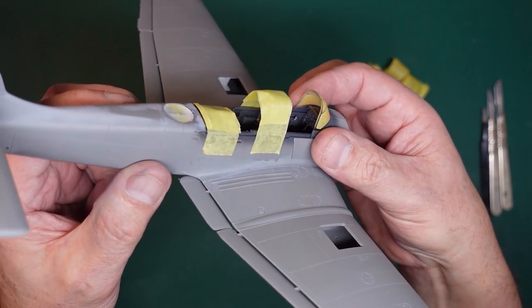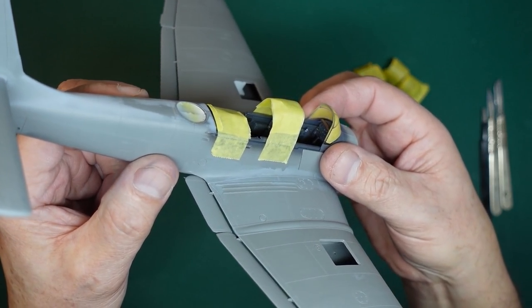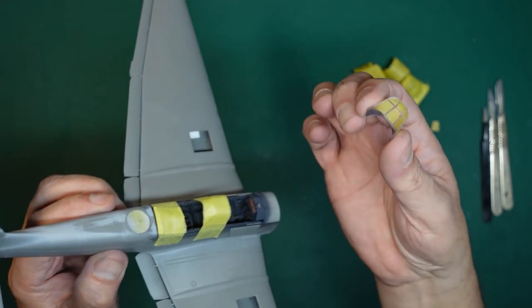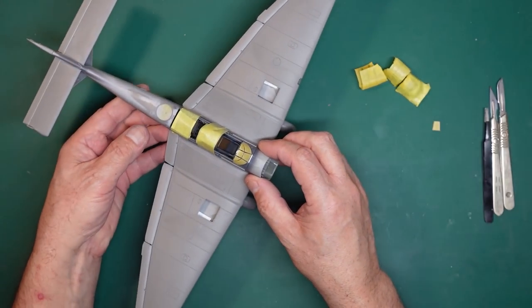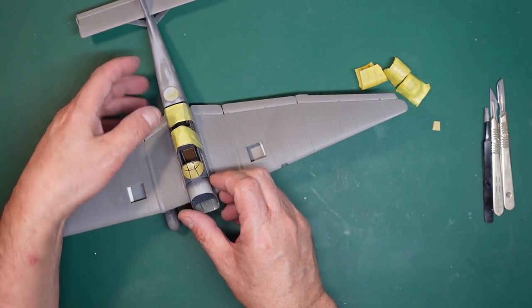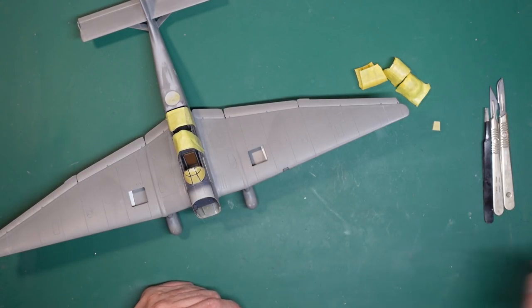You can see now inside there the grey is painted rather than having the clear non-painted area. So we can get that glued on now, and then I'll come back, get it sprayed up grey and see how it looks.